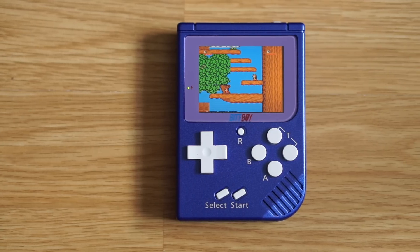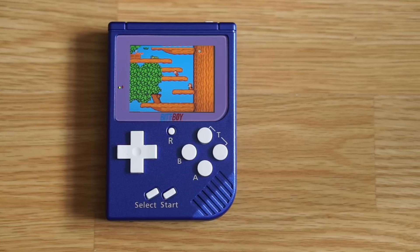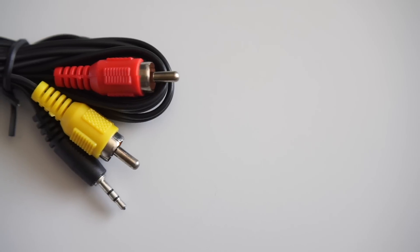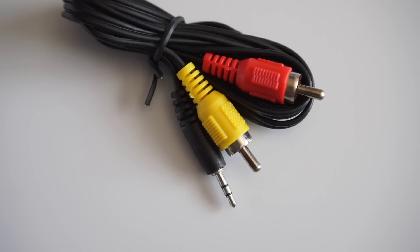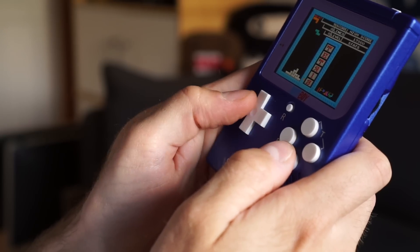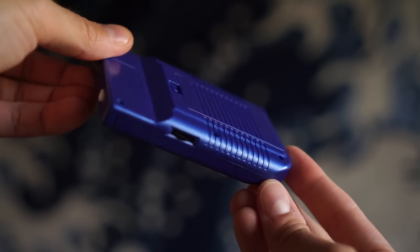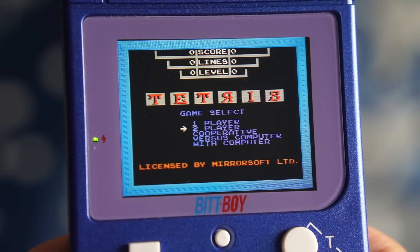Having a built-in rechargeable battery is great, but this one is only said to last for 2-3 hours of gameplay, which seems low for its size. There's also no headphone jack. There is an AV output on the bottom and a composite video cable is included, but it uses a 2.5mm plug instead of the more common 3.5mm. The buttons work fine, but they can be a bit stiff, and the A and B buttons have a weird layout. Finally, there's no link port or ability to connect an additional controller, despite a number of the built-in games supporting two-player modes.